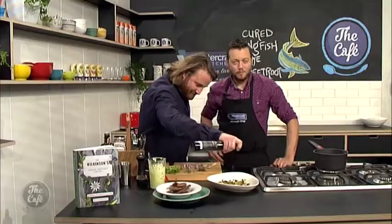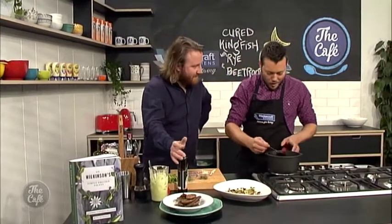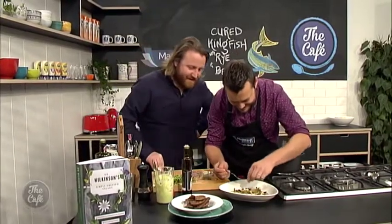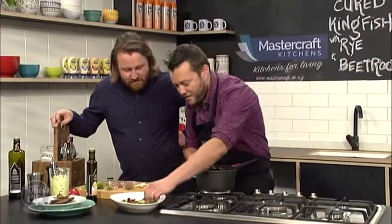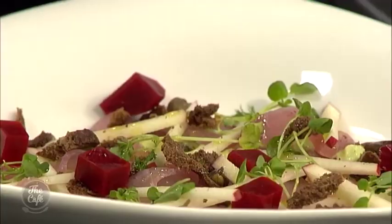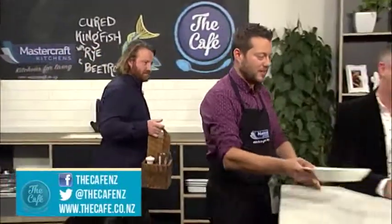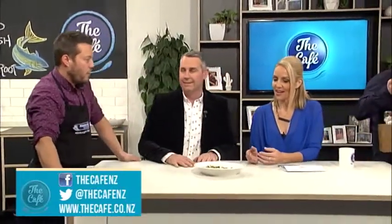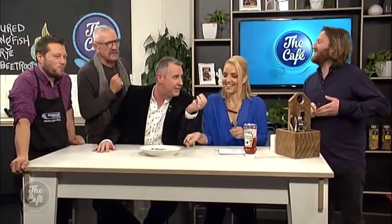Welcome back to the cafe. Over to Mark who's with Chef Matt Wilkinson in the MasterCraft kitchen to finish up that amazing cured kingfish with rye and beetroot. Oh — I almost forgot the beetroot! Come on boys. It's looking pretty good though. I love beetroot — you've gotta put that in. Look at that, it looks fantastic! So we've got everything in there: avocado, fish, rye bread, beetroot, apple. We'll bring it over. And Matt's got a little bit of garnish here. Look at that — it did come in use! We wish you all the very best for the new book, Matt. Thank you so very much, so good to have you here.